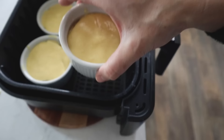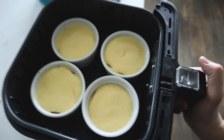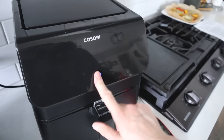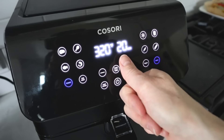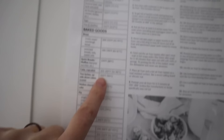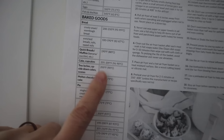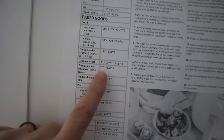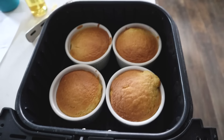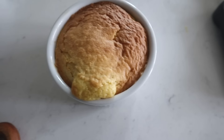You'll need a ramekin tool — or hot pads or a foil sling — to lift the hot ramekins out. Because it's cake, the top may brown before the middle is done. Drop the temperature to 320 and cook for 20 minutes, checking at the halfway point. After about nine minutes, if the tops are getting as brown as you want, cover with foil. Check the internal temp — cakes and cupcakes need to reach about 205 degrees according to internaltemperaturechart.com.